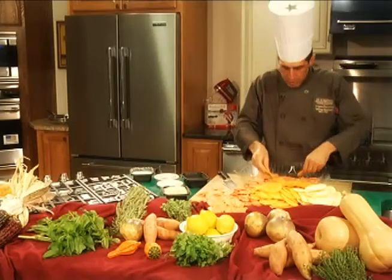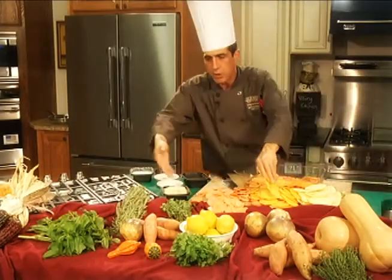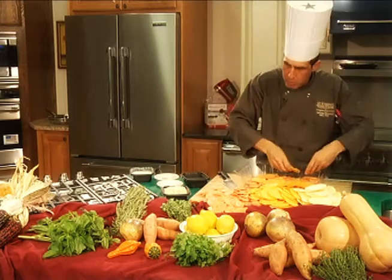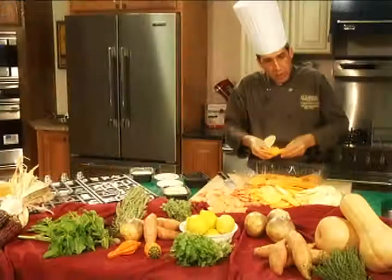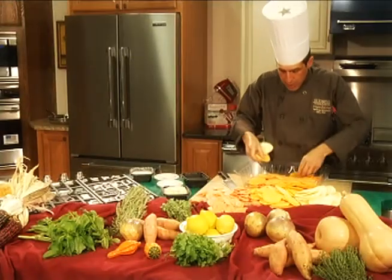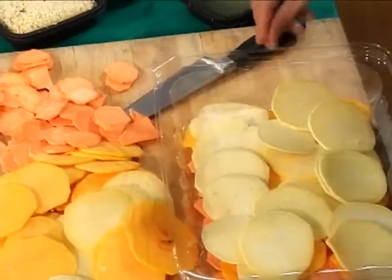As I'm doing this, you can layer in some different herbs. We've got some fresh basil here, some rosemary, oregano, and fresh thyme. I personally like to use thyme and or basil. Rosemary can be very strong for you.